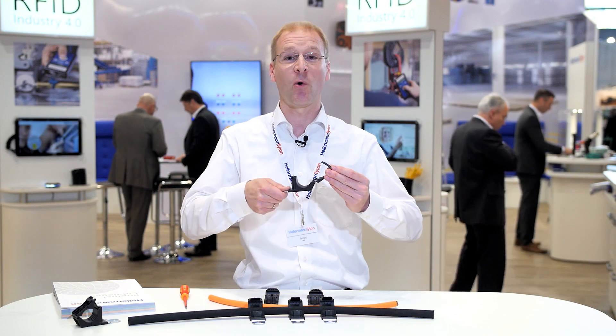Advantage number three: reduce the number of clamps in your inventory drastically. How? Well, it's a ratchet — it closes to exactly the diameter you need when you need it.